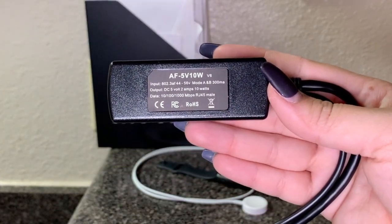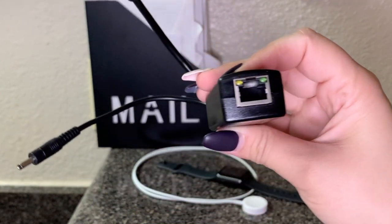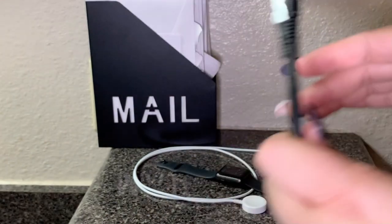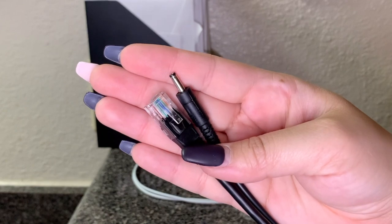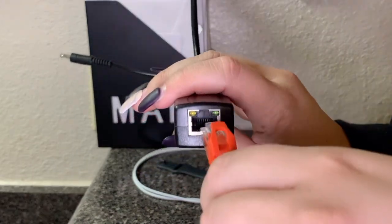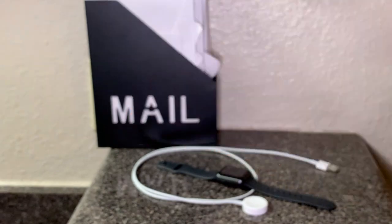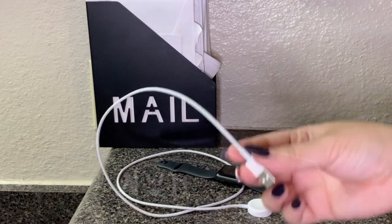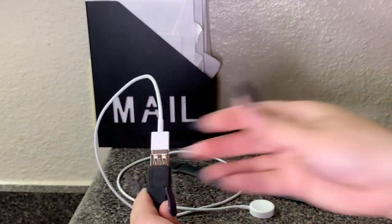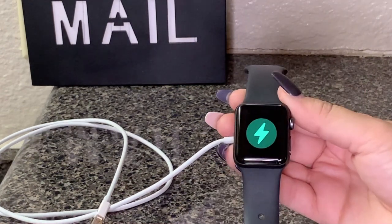The next non-PoE device I'm going to power is the charger for my Apple Watch. This charger provides 5 volts and uses a standard USB Type-A connector. For this connection, I'm using our GAF USB splitter, which converts 802.3 AF PoE into 5 volts 10 watts of power. I'll then use the included cable adapter to go from 1.35mm DC to USB Type-A. Once I connect the cable to the splitter, my watch can rest on the base and start charging.